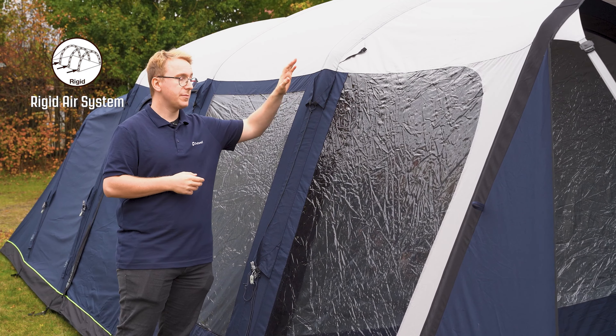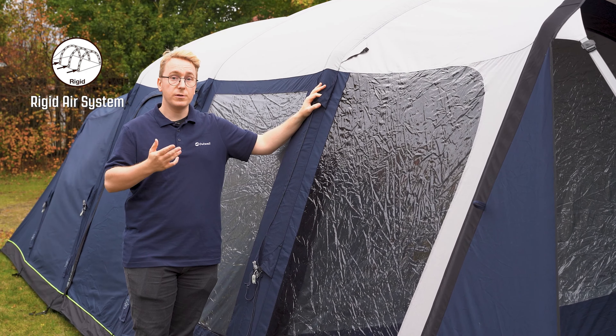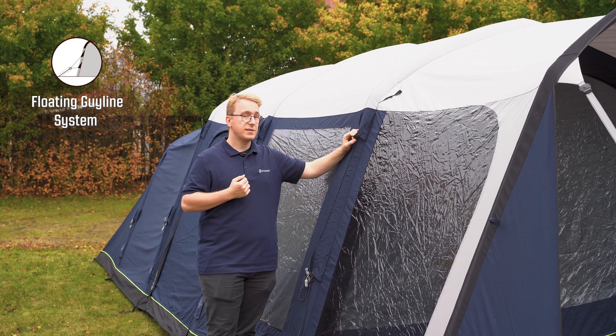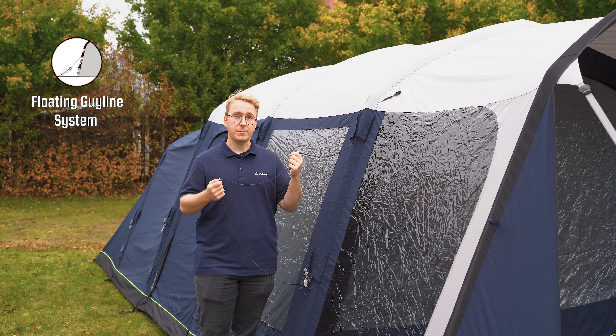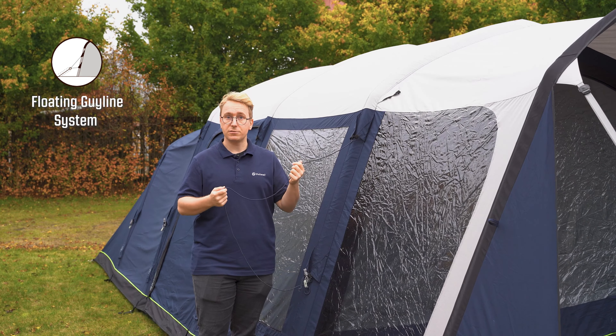The tent is set up using pre-shaped air tubes that are already sewn into the flysheet. These can easily be inflated or deflated through the valves located on one side of the tent. Along these air tubes you also find the floating guyline system which offers easy and fast pegging. The bottom half of this guyline is luminous to make it more visible at night, flagging any potential tripping hazards.